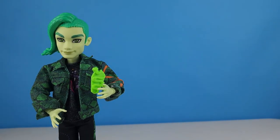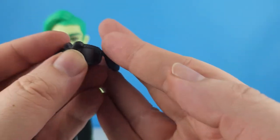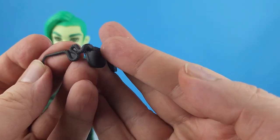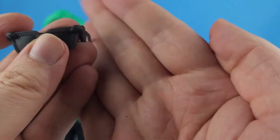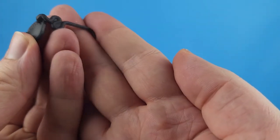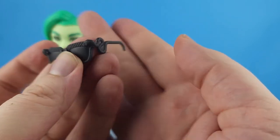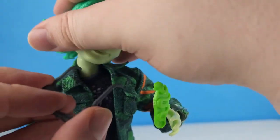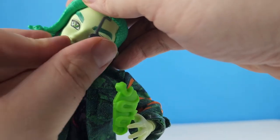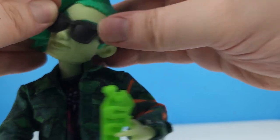He does come with his sunglasses — they are black and they have little snakes for the ear pieces, and the snake head wraps around the front. You can put those on; it's a little difficult because you've got to lift up the hair snakes to find where his ear is, then place them on both sides.